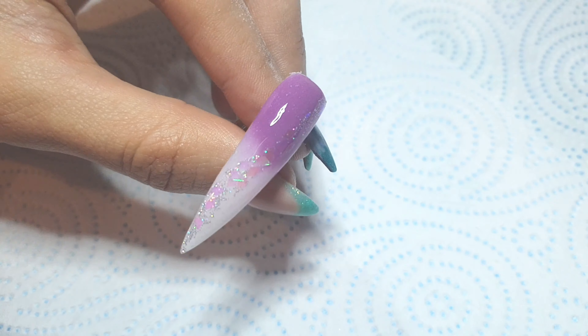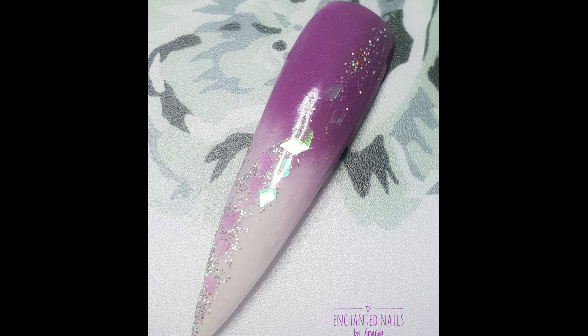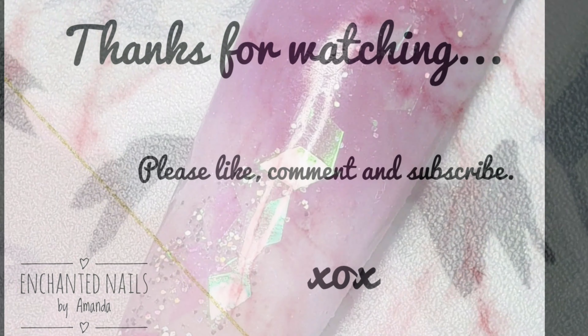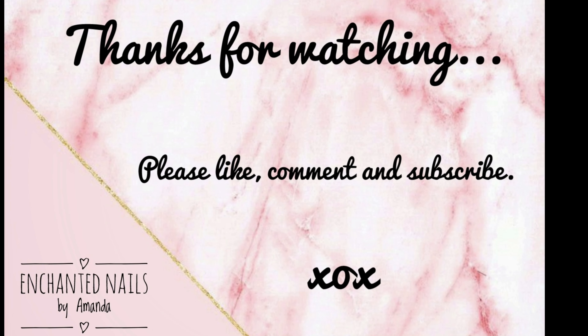I hope you've enjoyed this video. If so, please give it a thumbs up and subscribe to my channel — I'll see you all again soon, bye bye!